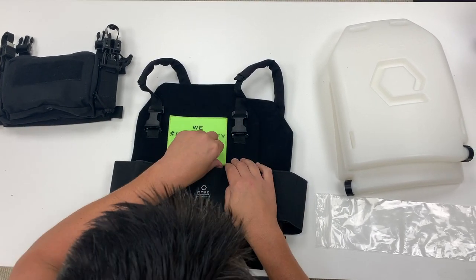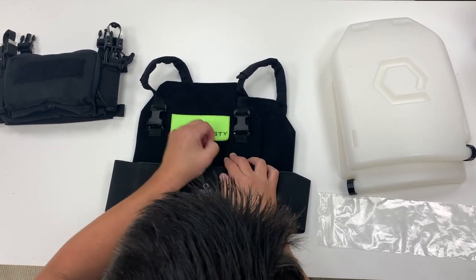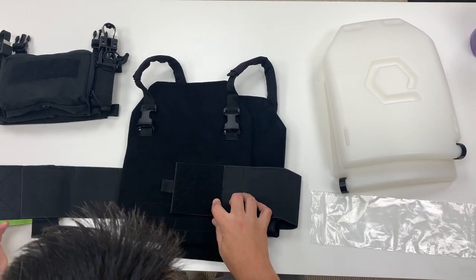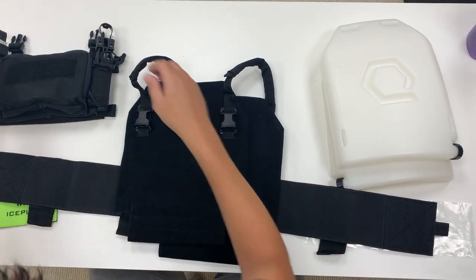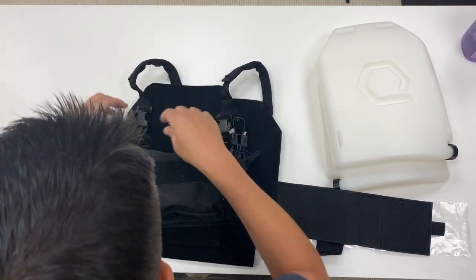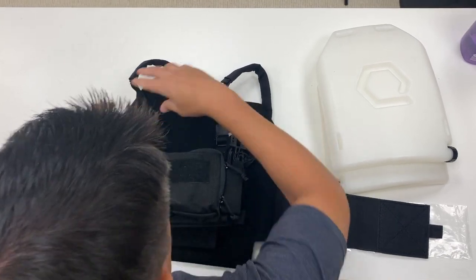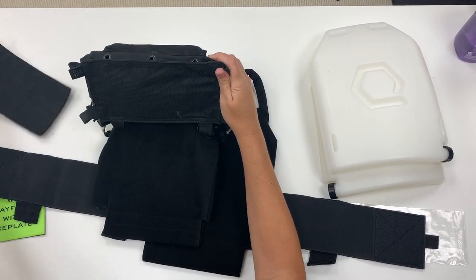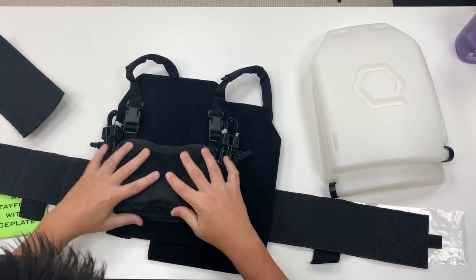If you're installing a chest rig, you can simply remove the patch under the waistband, set your chest rig into the swift clips, remove the velcro panel, and attach.